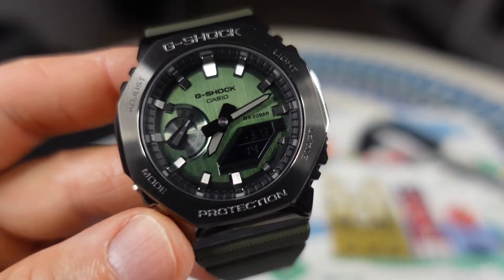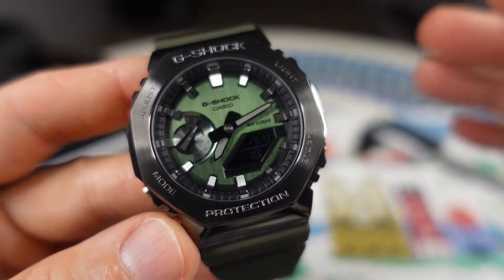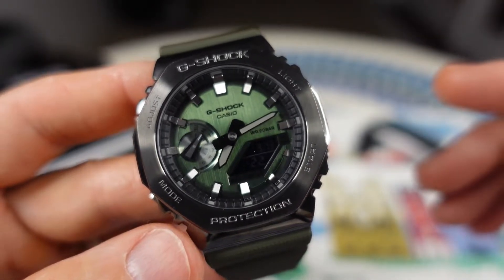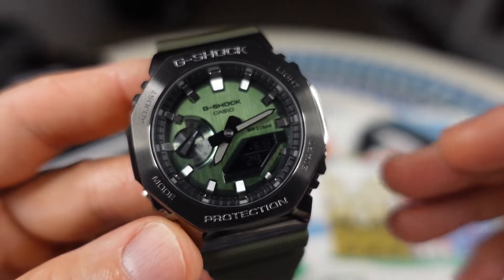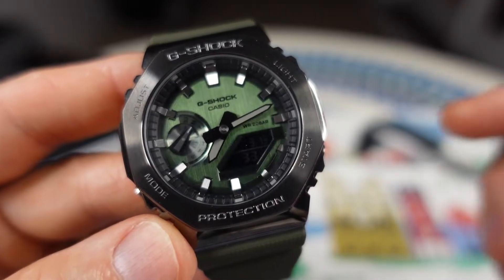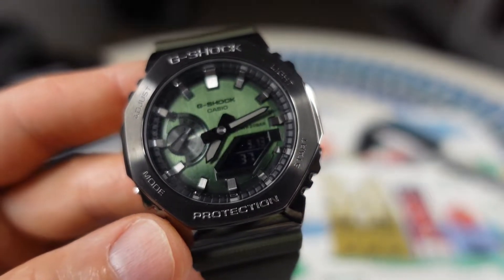Currently it's out of stock on the G-Shock website. It is listed for $220. There's a blue variation and a red variation available in this series that are available to purchase on the site. They'll come back again — they're very, very popular, this color — so I'm sure G-Shock will restock. Let's get into some of the specs.